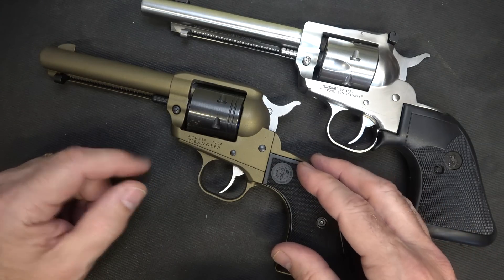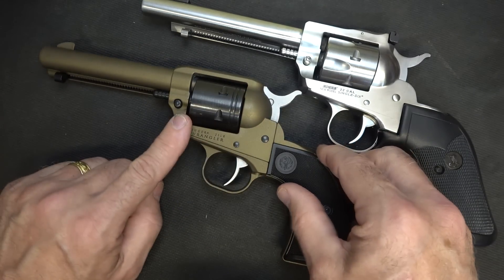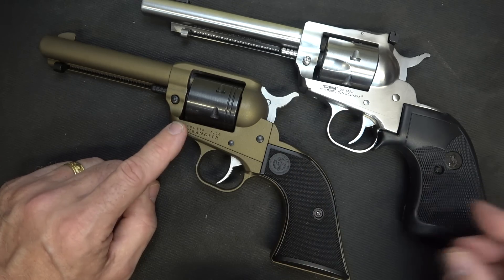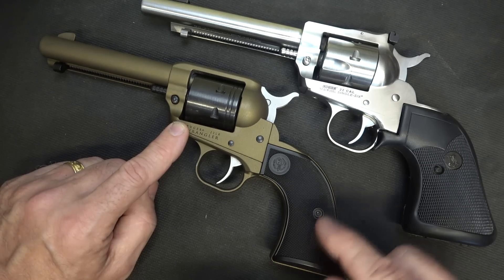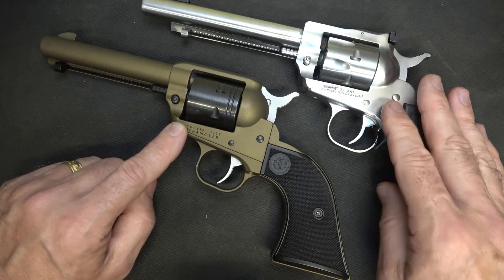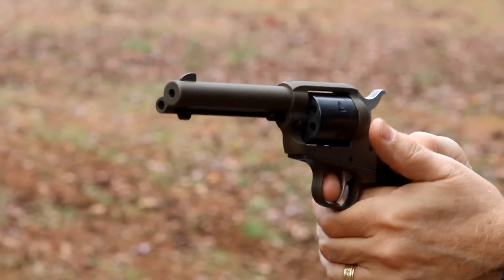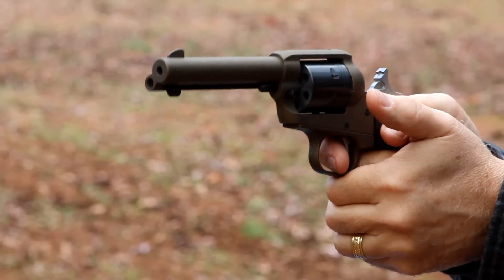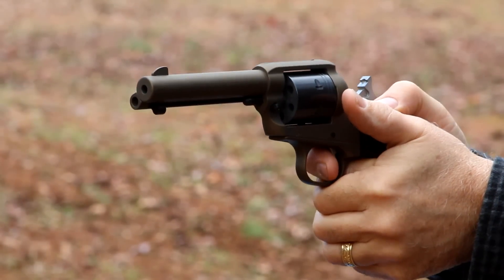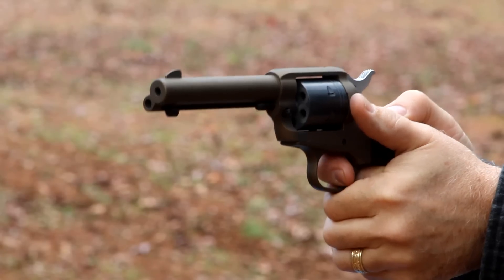Ruger has introduced the Ruger Wrangler, which has an aluminum alloy frame. It does have simpler gutter sights and a Cerakote finish. This one is in bronze, but it comes in black and silver as well. It has polycarbonate grips and is made as a more budget-friendly option to the Single 6. Because of all the mechanics that go into revolvers, they're fairly expensive to produce, so the Wrangler really brings the price down. We did a full review on this, and it's a great little shooter — it doesn't have quite the refinements of the Single 6, but it's a great option.